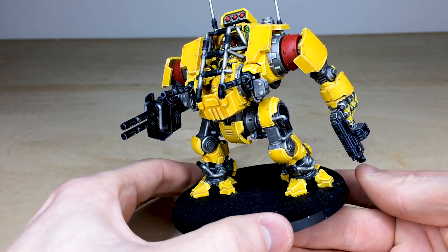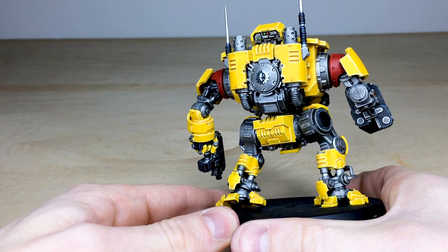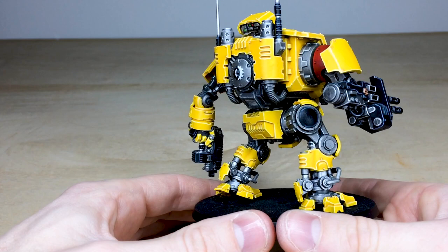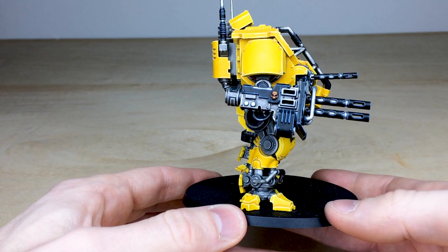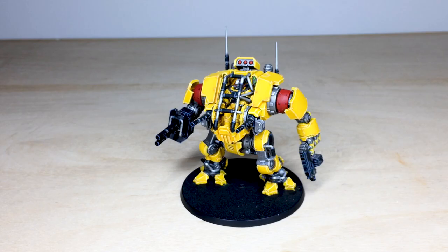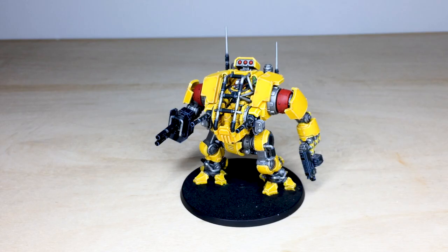Going around the back of the model, you can see really clean execution on the metalworks and all the armored areas. It's not quite a full dreadnought, but you've got the Mechanicus symbol on the back, all painted. Moving around, you can see the armored casings on all the weapons, all super sharp edge highlighted as well. Just a really lovely model — it's been a pleasure to work on. He's now off to go and defend the walls of Terra. Hope you like him — see you on the next one.